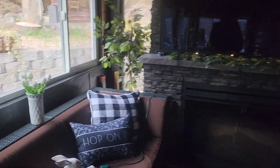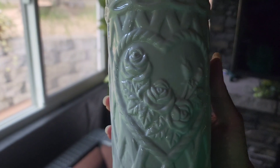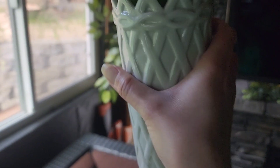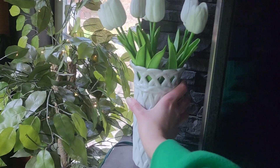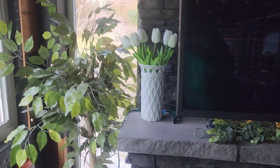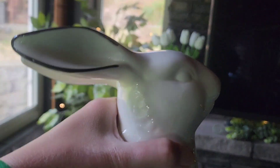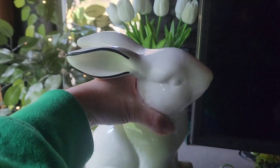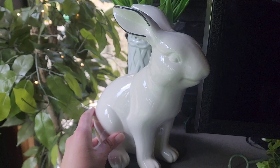I'm going to start off with taking this vase that I borrowed from my mom — it's got a kind of basket weave on it. If I turn it around it's got a heart with roses, which I may use in future decorations, but for now I'm turning it backwards. Then I have these faux but real-touch tulips that I got on Amazon — I will link them below. They really do feel and look real. Then I've got the black and white bunny that I used in my Easter decor and I'm going to put him right in front of the vase.